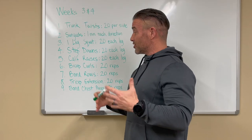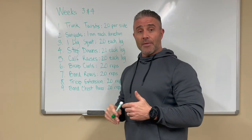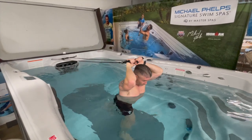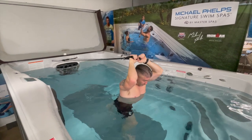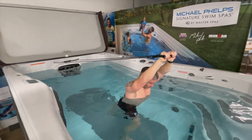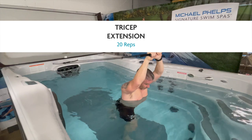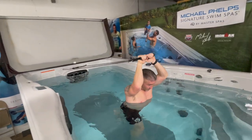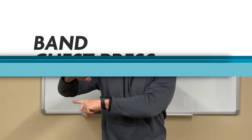Number eight: tricep extensions. We're trying to do exercises that are challenging without switching equipment around in the swim spa the whole time. Ben is holding on to both handles — you could also do it with just one — and he is pulling those bands up so his arms are straight, keeping those elbows in as close as possible.